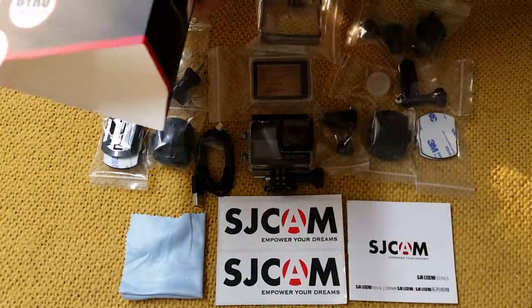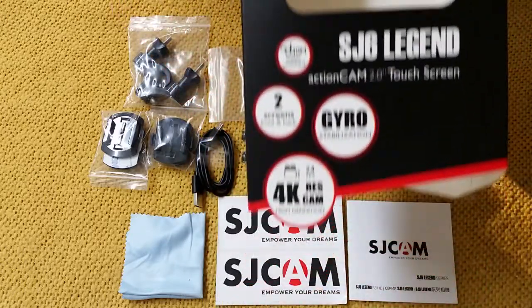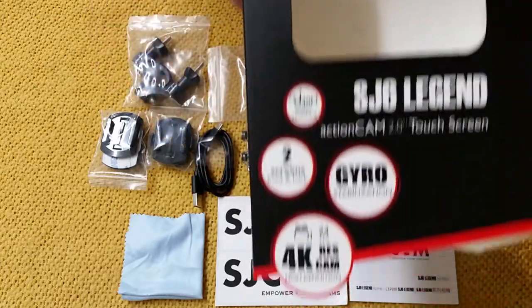Hey folks, how are you doing today? Carl Engstrom, aka Scooter, reviewing the SJ Cam SJ6 Legend Cam.